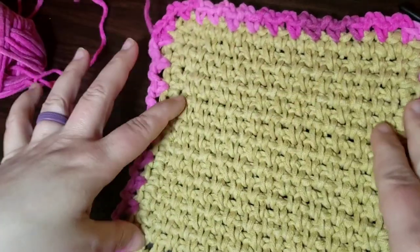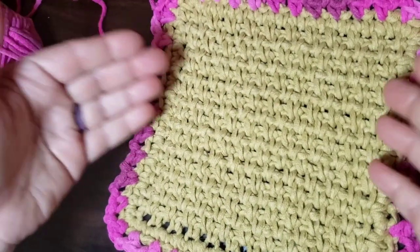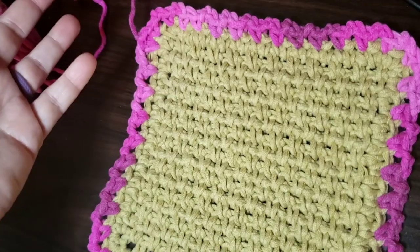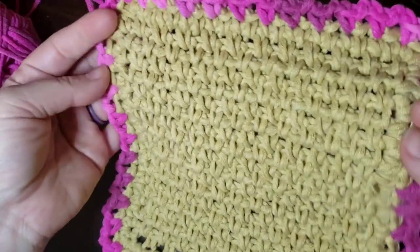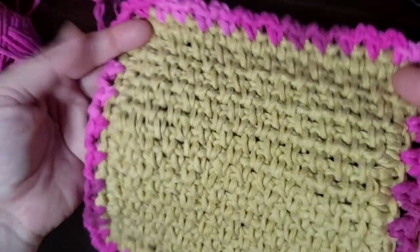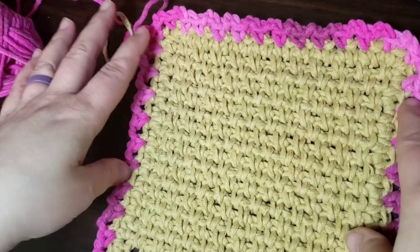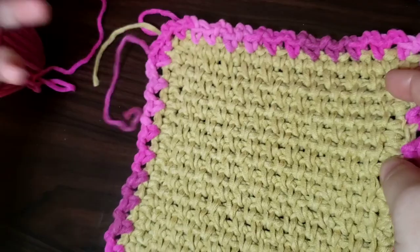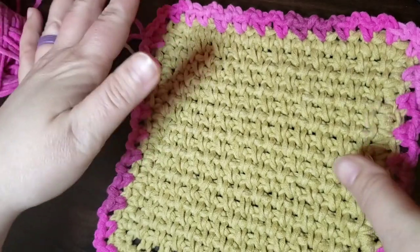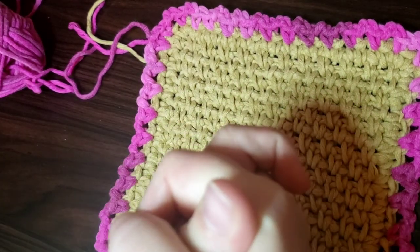I have a group on Facebook under the same name, Curiosity Crochet — you can find the link at the top of my channel page. I'd love to see some of the stuff you guys are making along with me, and I'd love to see the color combinations you came up with for the dish cloth. I'm also on Instagram — I post everything that I make on there, so if you ever see anything you'd like to see in a video, comment and let me know. Don't forget to subscribe and give me a thumbs up if you liked this. I hope you guys are staying safe and well — I'll see you guys in the next video. Bye!